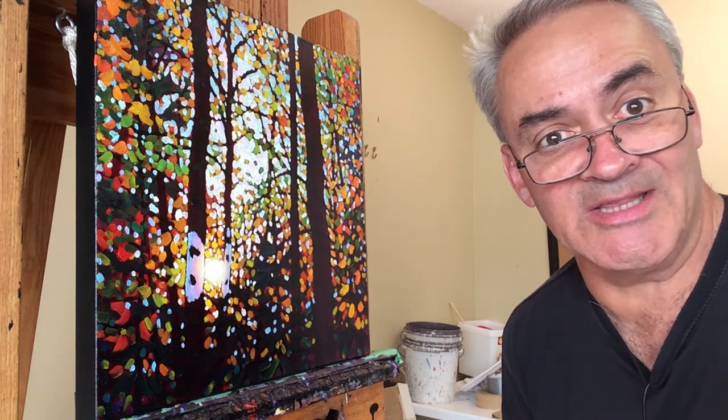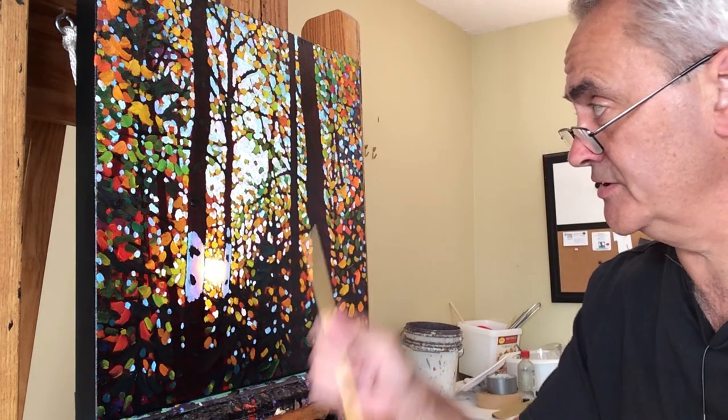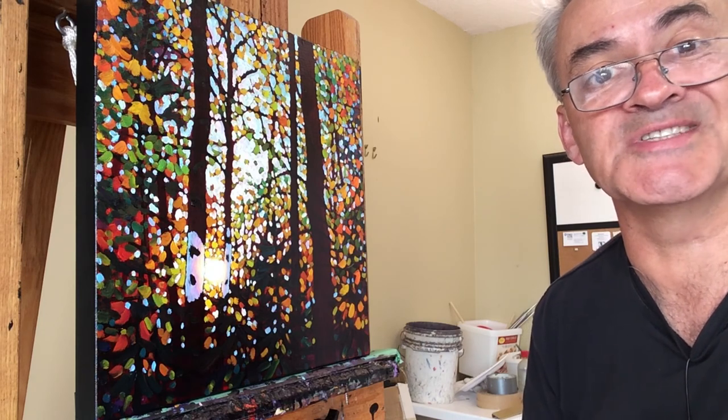Today we are going to paint the birch trees. I'm actually excited that this is probably the first painting I've ever done that we're going to cover the whole thing pretty much in real time. Today's session we're going to look at resolving the rest of these birch trees, so if you want to see that, stick around.